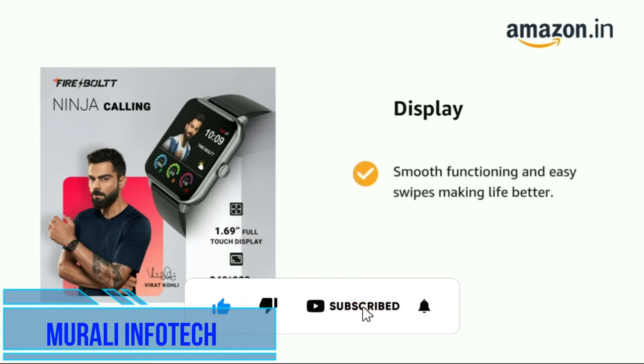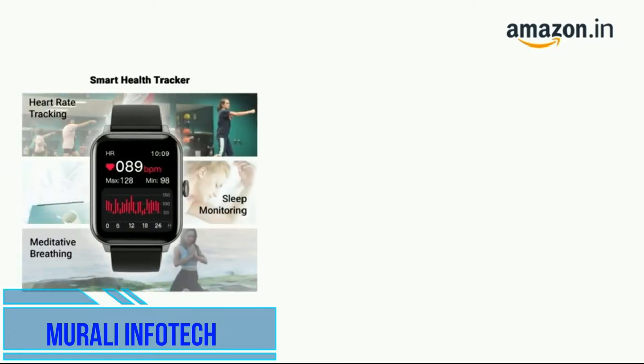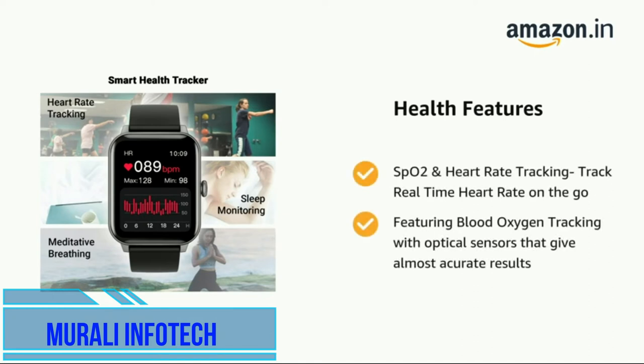It comes with smooth functioning and easy swipes, featuring a 1.69-inch HD full-touch screen with 240×280 pixel HQ resolution. It supports SpO2 and heart rate tracking to monitor real-time heart rate on the go.